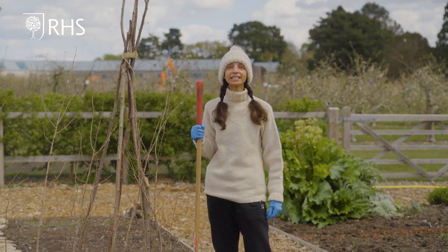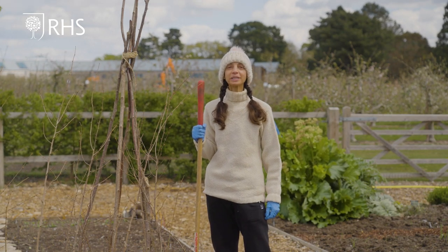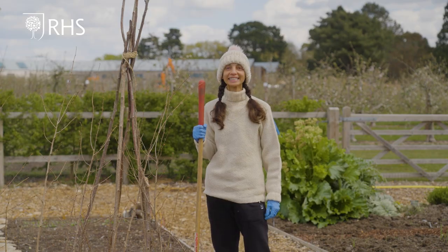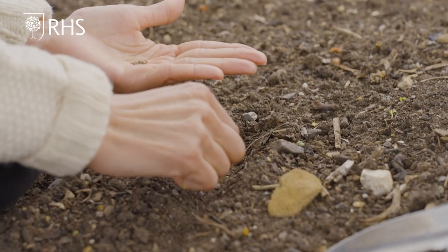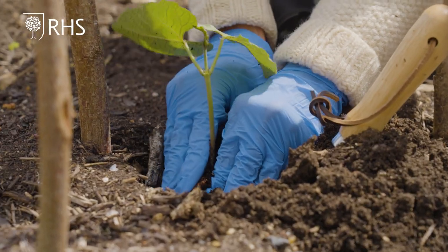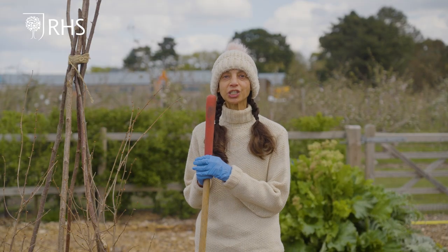Hello and welcome back to Get Set Grow in the community allotments at RHS Garden Wisley. I'm Vipinda and today I'll be guiding you through successional sowing, planting out tender crops and top tips for growing delicious strawberries.